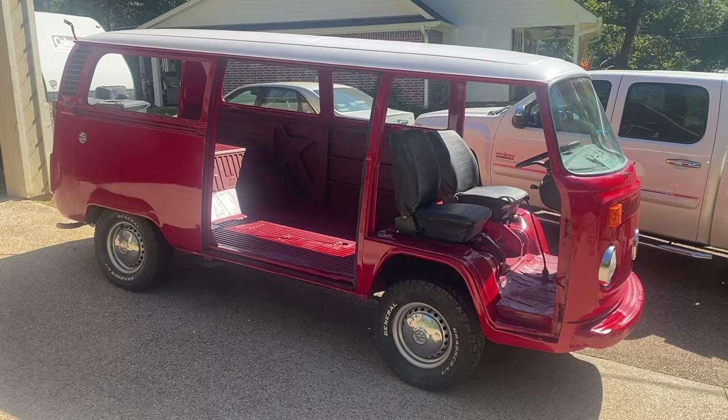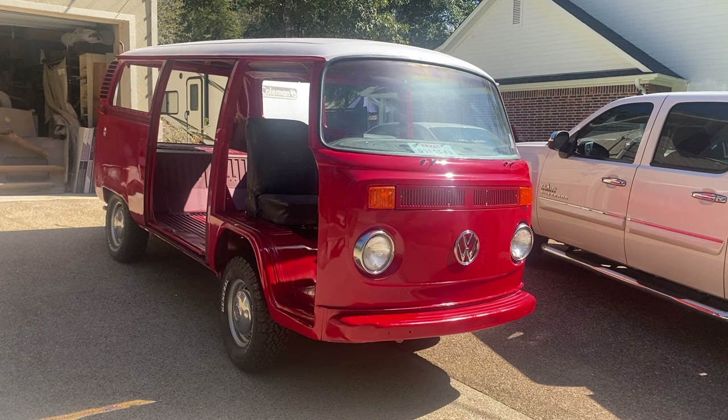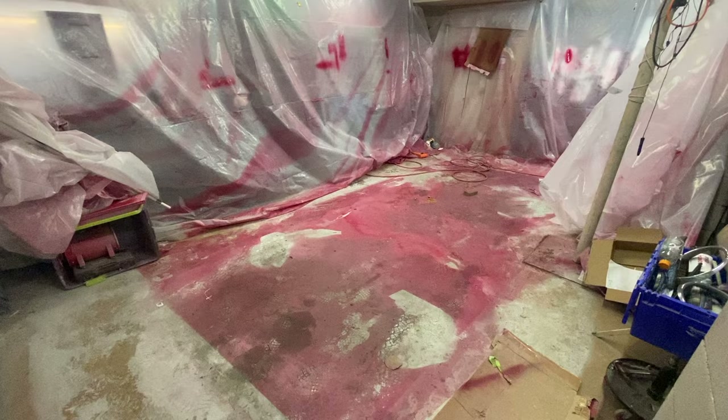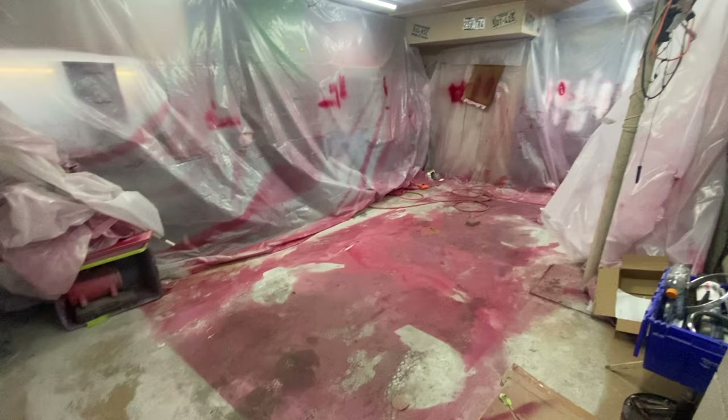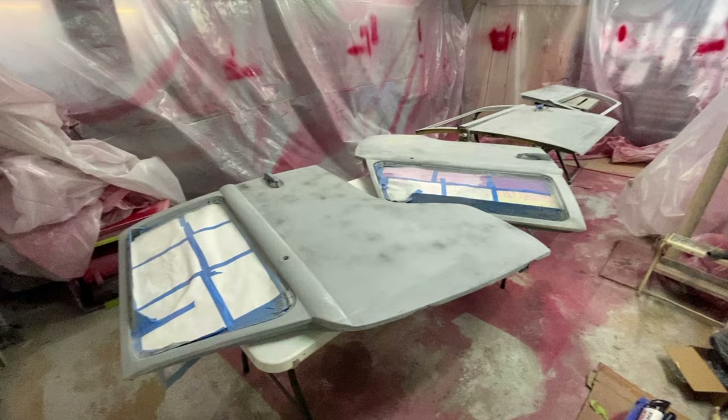Just went for a drive. If you haven't driven a bus without the doors on it, it's like you're in a Jeep — kind of cool though. It felt really good to get it out on the road. Now I gotta get the doors in there and get them painted. Holy cow, the garage looks kind of like a murder scene — gotta get the plastic back up and get some tables in here.